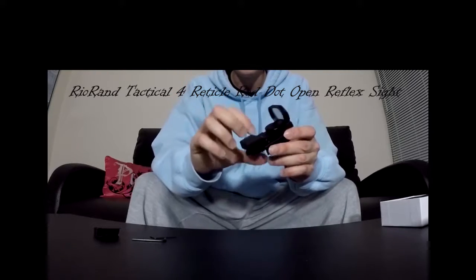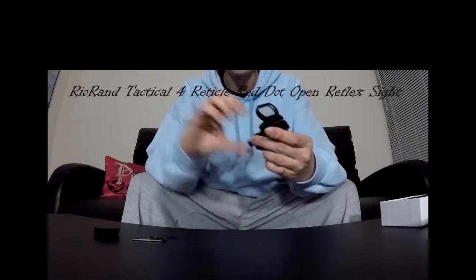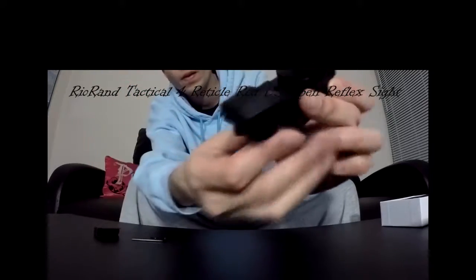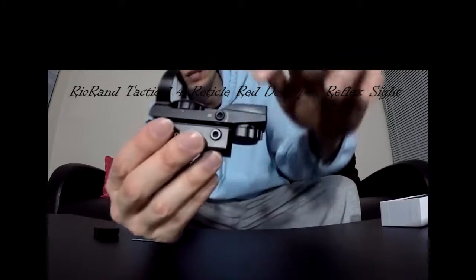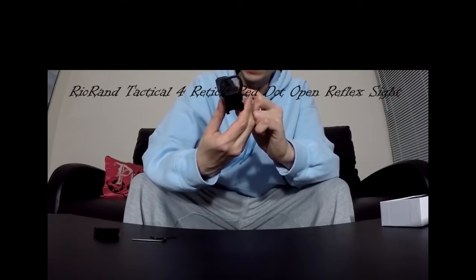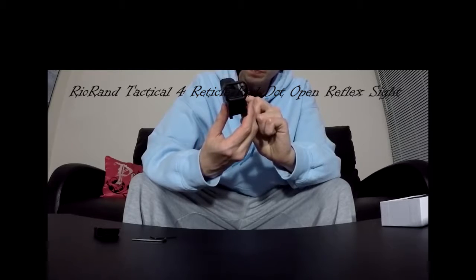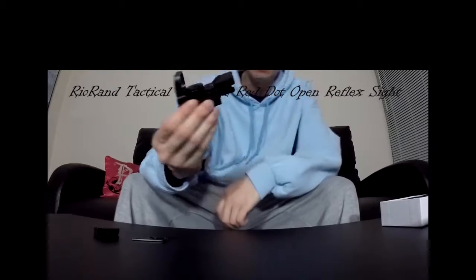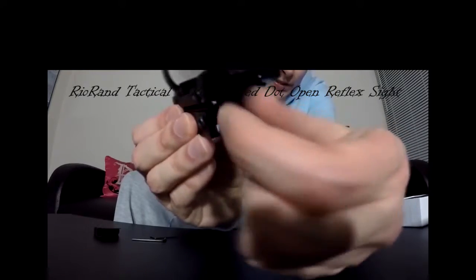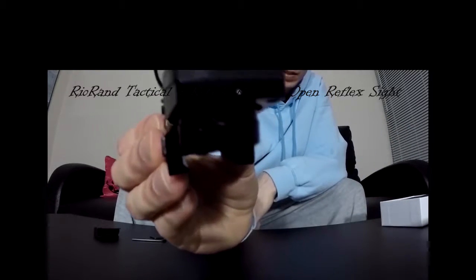There are a few adjustment points to this laser red dot sight. You've got an adjustment point right there, and another adjustment point right there. This laser also comes with four types of laser light beams — you just move this dial here and you can adjust it.